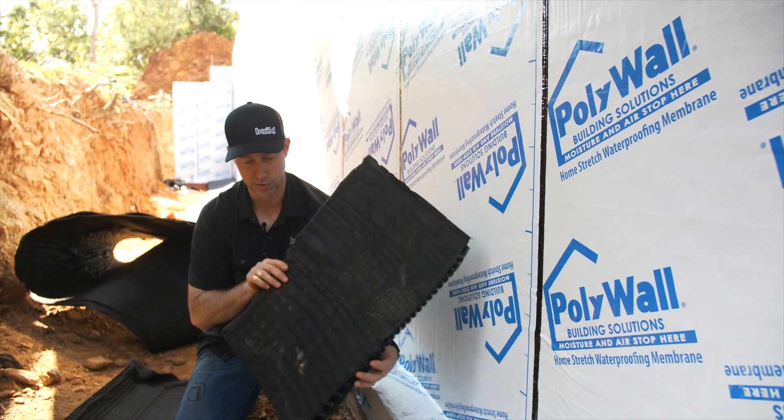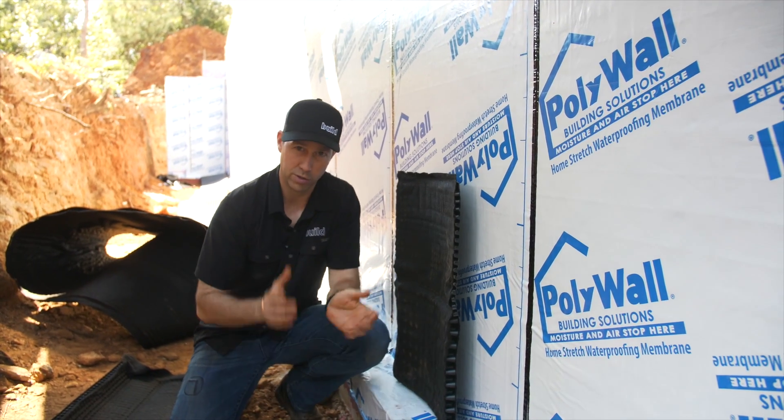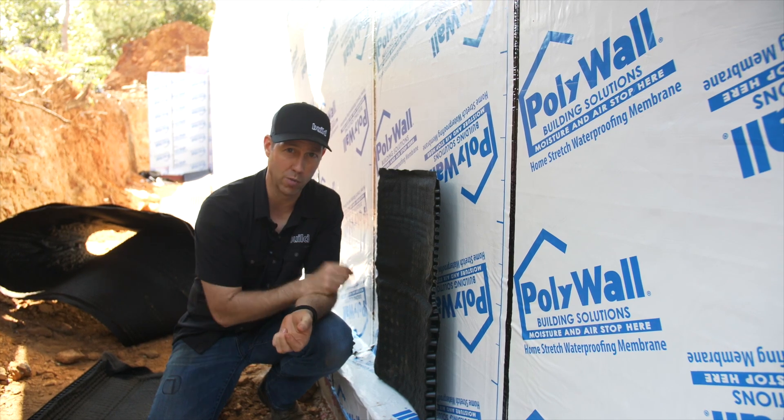We're going to be installing this dimple mat on top of the waterproofing. You've seen dimple mats before — this one has a couple of unique features — but let's talk about why we want a dimple mat.